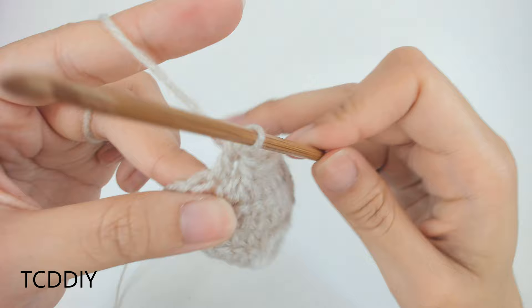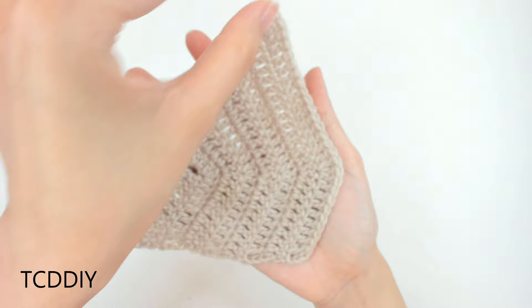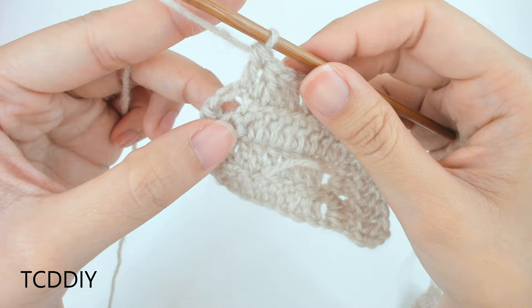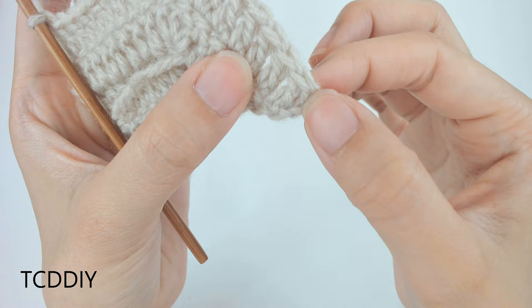Continue on with this pattern until you have the cup size you need. The bottom will connect to the dress and the cup will sit at an angle. Maintain the decrease on the decrease side, double crochet all the way down, increase into the increase of 3 from the previous row, and keep doing that until you have the cup size you need.